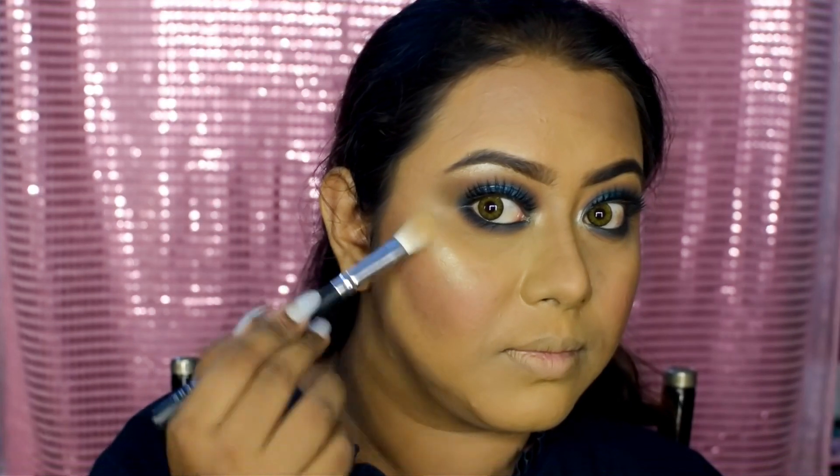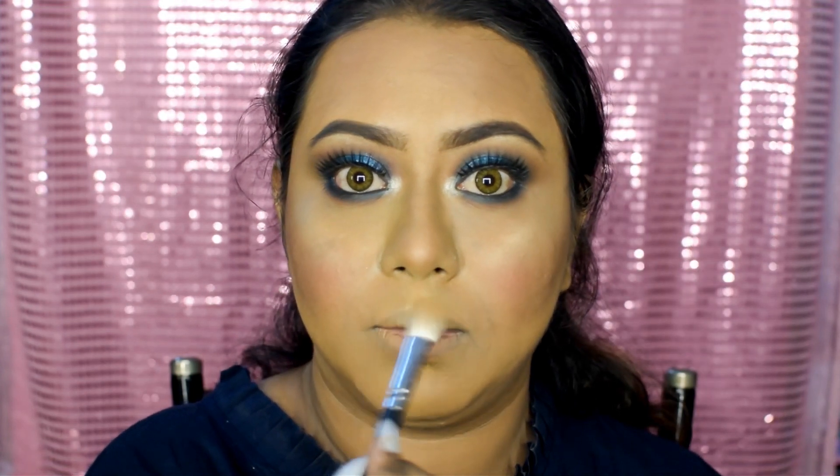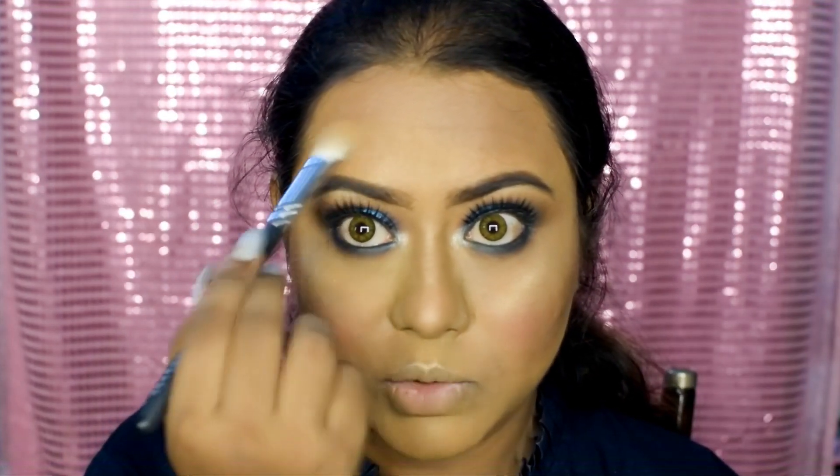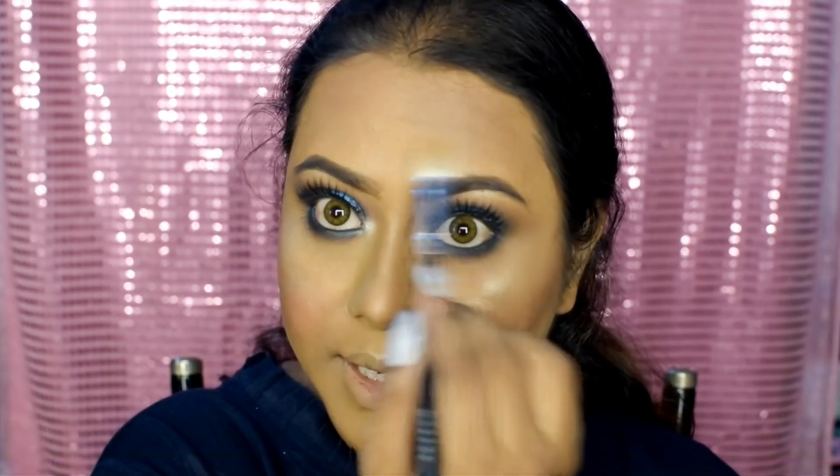Now it's time for highlighting. I'm going to use this brush from Morphe and this little shimmer brick from Makeup Revolution. We're also going to highlight the cupid's bow, the bridge of the nose, the tip of the nose, and the chin. I like to use the residual highlighter on the brush and apply a little bit on those areas too.